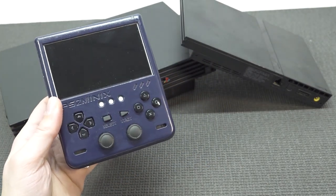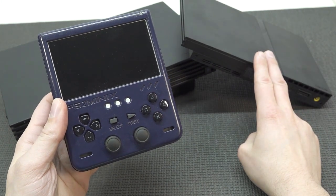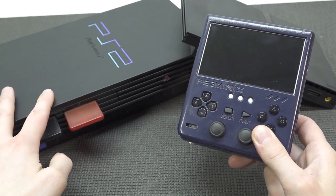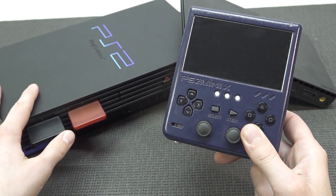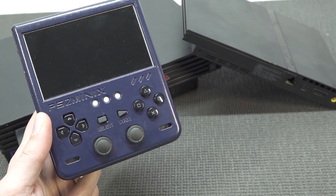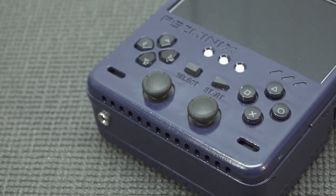Let's take a close look at the device itself and how comfortable it is. What I understand is that this device has been made from an original PlayStation 2 Slim edition. The fatty is a little bit too big — I don't think they can make it portable like this. The PlayStation 2 Slim is already very slim and they've made it even slimmer.